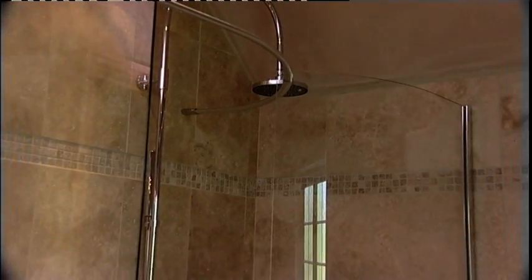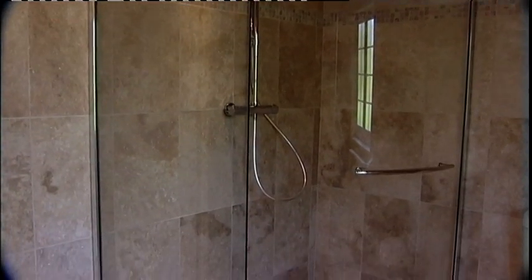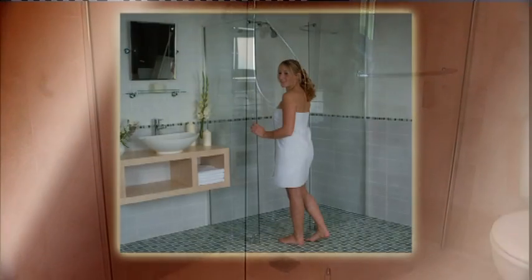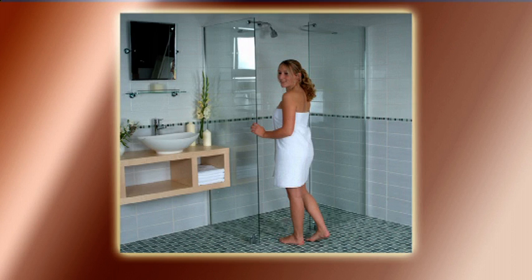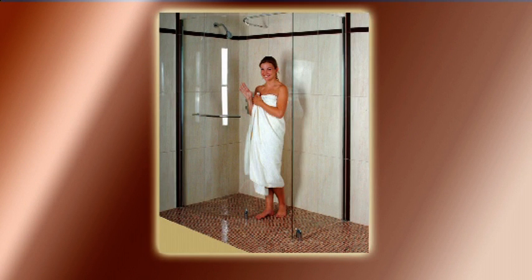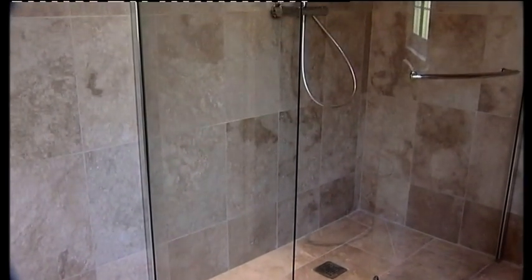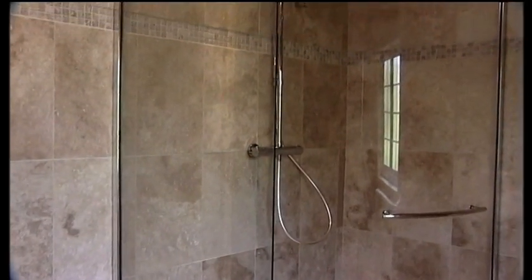Wet rooms are fast becoming a major influence in the design of bathrooms across the UK. Until recently, the creation of a wet room was often viewed as impractical or at the very best extremely complicated. At MP UK we have strived to simplify the creation of a wet room by addressing the three main issues confronted by the installer: drainage, gradient, and waterproofing. With the Aqua Deck system we have a simple yet very effective solution to all three, suitable for use in either a concrete or a timber floor.